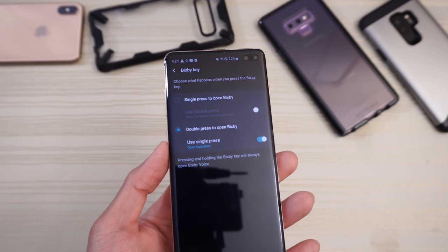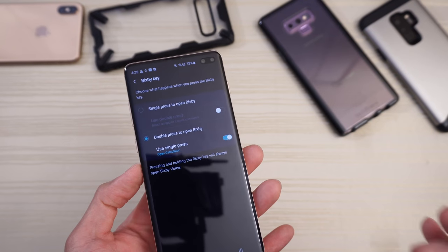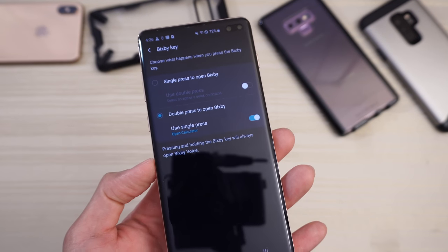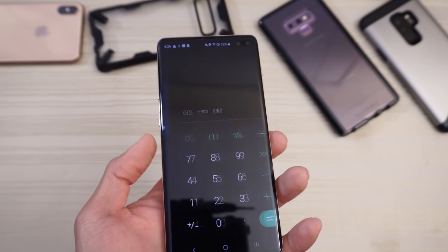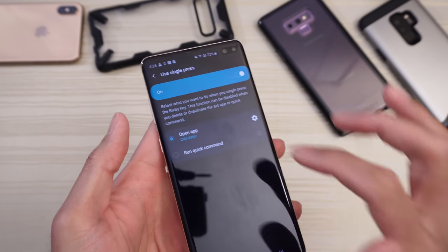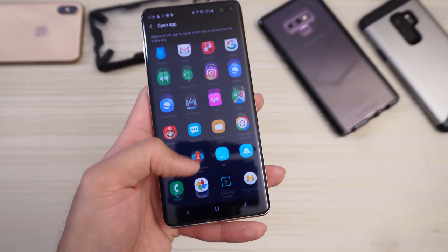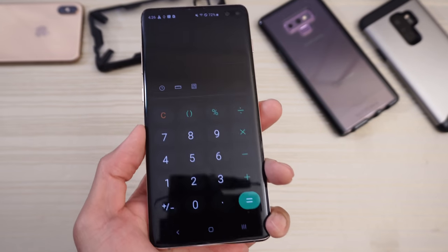The Bixby button is now remappable — thank you, Samsung. You can't completely get rid of Bixby; one of the options (single press or double press) has to be Bixby. But I have double press set to open Bixby and the single press set to open the calculator. You go into Bixby settings, click the gear icon, and you can choose to open whatever app you want using the Bixby key. I love that feature.